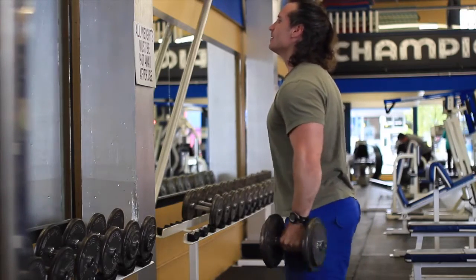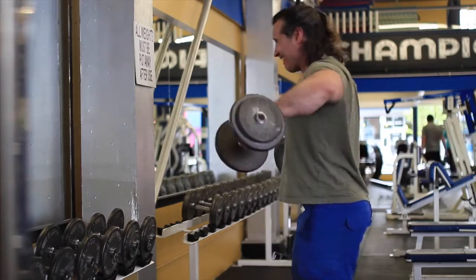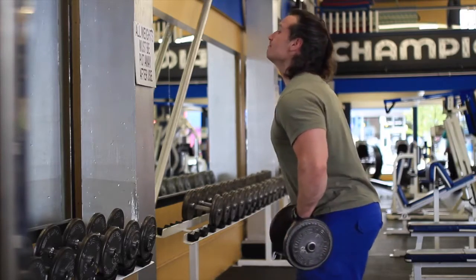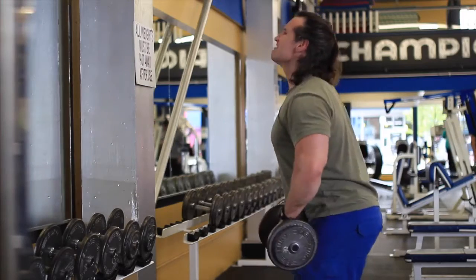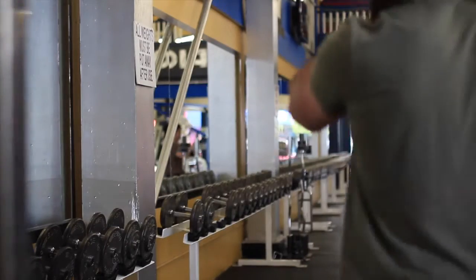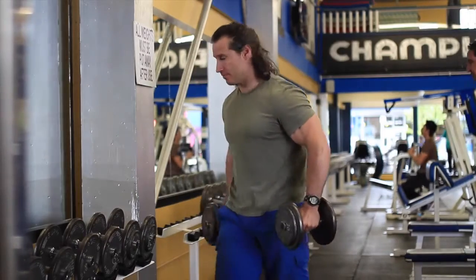In lateral raises, your strength goes down exponentially as you go up in the range of motion, so you'll find it doesn't necessarily have the same rules applying in isolation movements as in compound ones. Compound movements are sometimes a little bit easier to work with — your strength curve seems to be more consistent all the way up and all the way down. This is really a standard sort of shoulder workout for me: dumbbell presses and lateral raises.